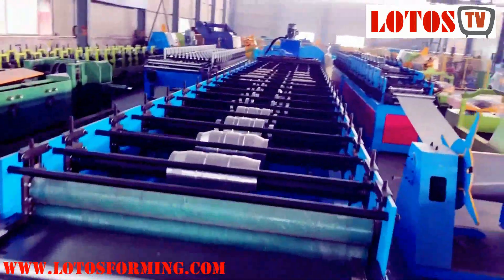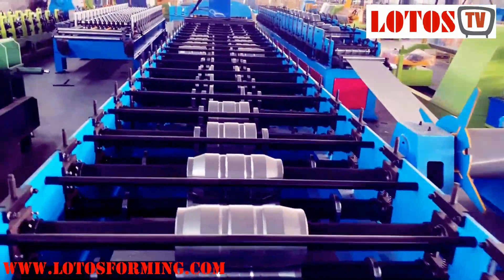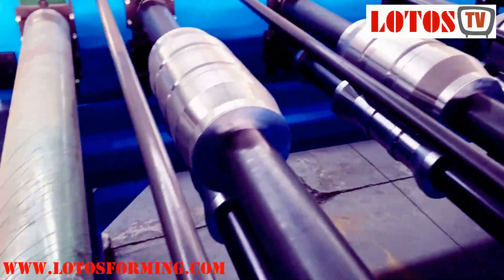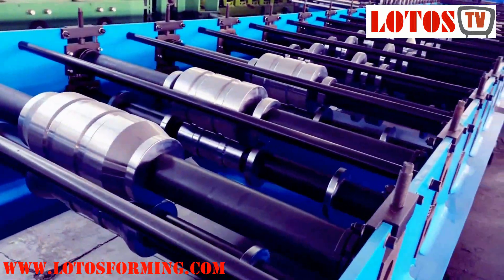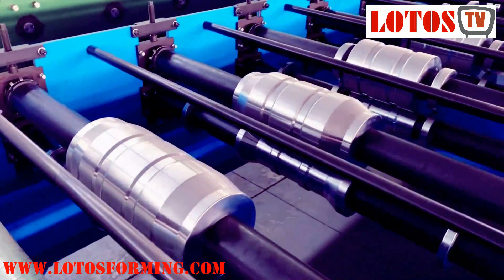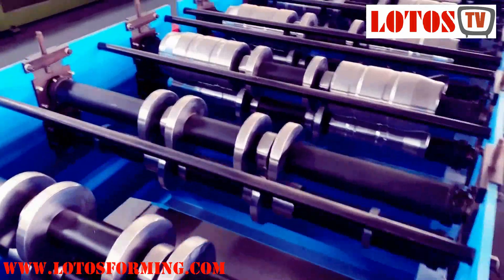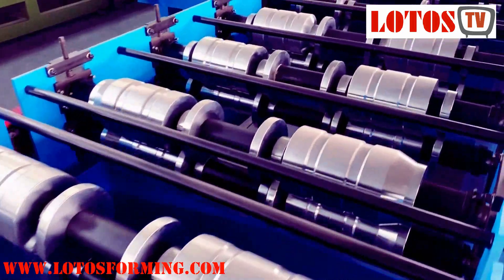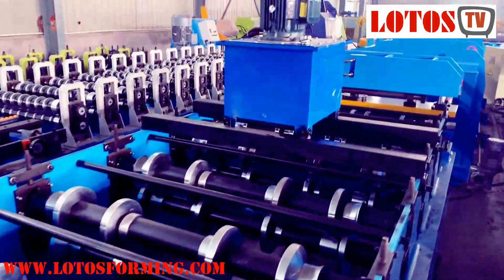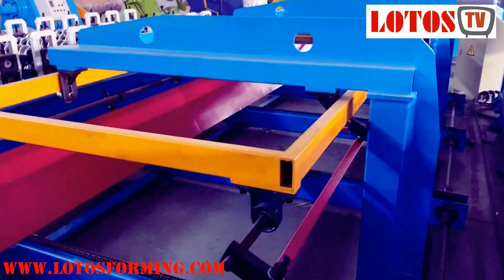IBR. We can see the forming steps start from the middle and then form the two sides. We can easily judge how we make the panel — we make the panel from the middle. The forming shape starts from the middle, and then step by step we go to the side parts.